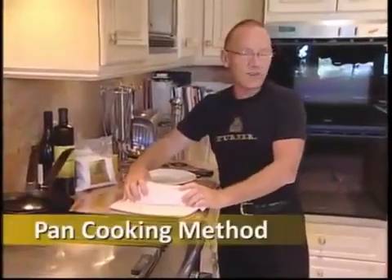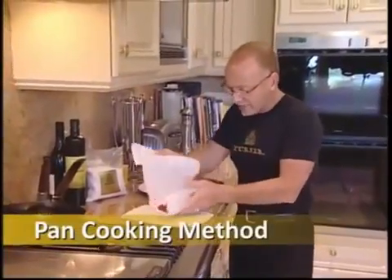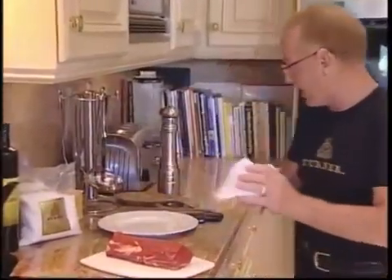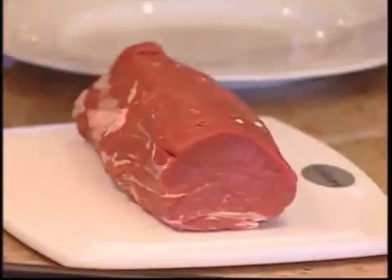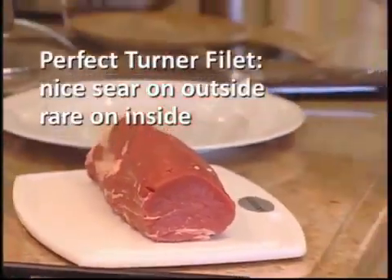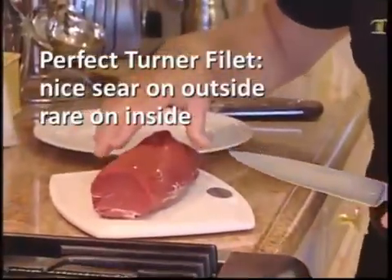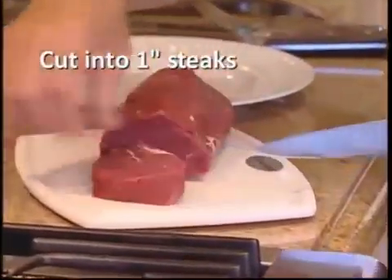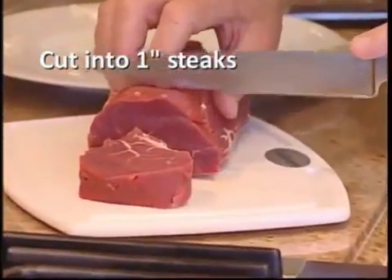So we're just taking the Turner beef tenderloin out of the fridge, out of the container, and we're just going to unroll it. Look how gorgeous this piece of meat is — that's beautiful Turner beef tenderloin. If you want a nice piece of meat to eat and enjoy, you want to get a sear on the outside and have it rare on the inside, no more than medium rare. Depending on how many people, you're going to want about two pieces — that's all you need per person.